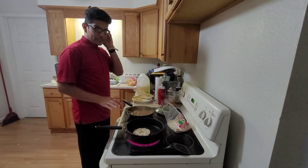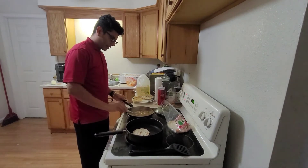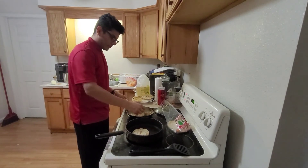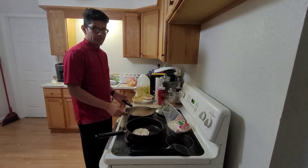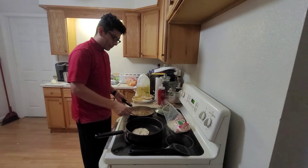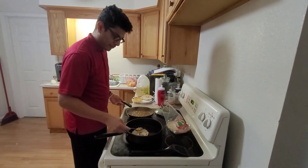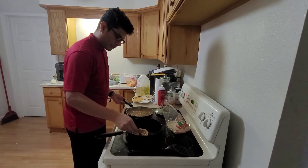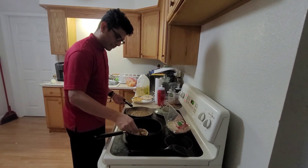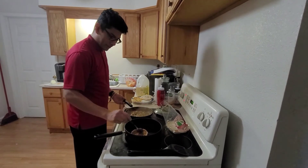Leave the tortilla there for about a minute or two, then go ahead and add the salsa. Once you've added the oil and waited about a minute, grab a spoon and add your salsa to your tortilla — just a little bit, spread it around and make sure it covers the whole thing.